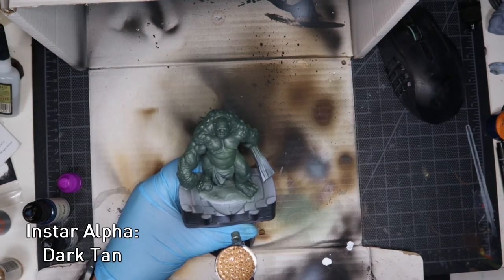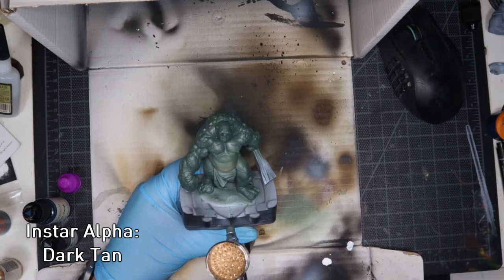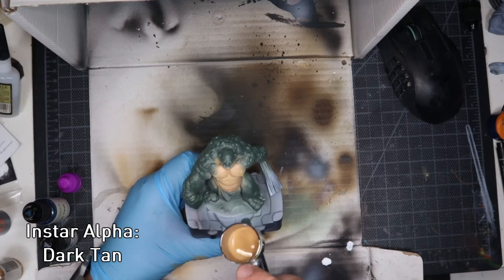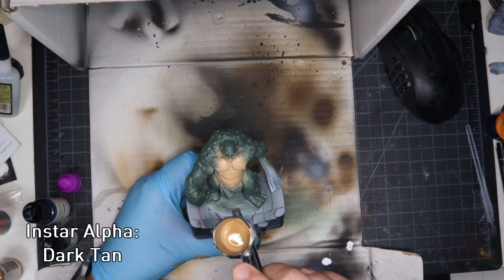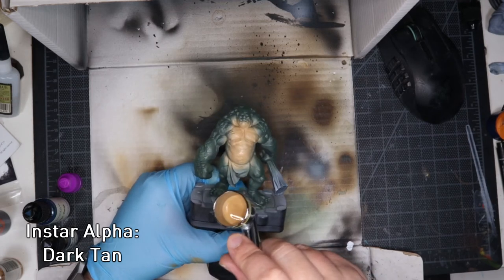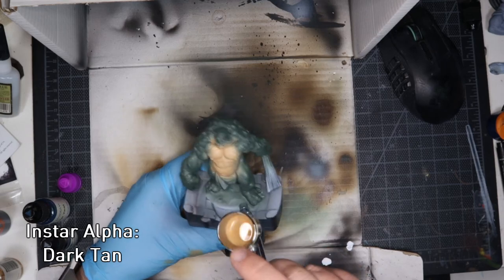InstaAlpha paints are pre-thinned and go down really nicely - this is actually the first time I've properly used my airbrush for more than just the basecoat. When that was dry I grabbed the dark tan and used that on his belly, chest and chin, sort of like the soft parts of his body. I think this came out pretty well. There were a couple of splotchy patches but I did manage to go over and even him out a bit.